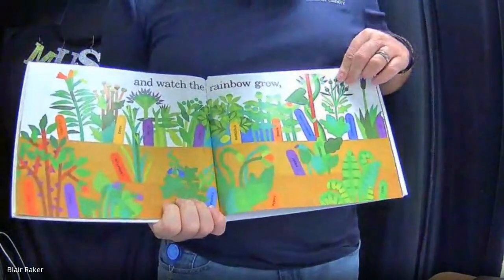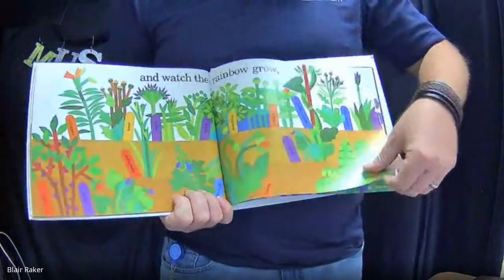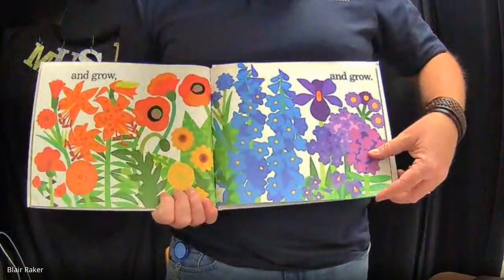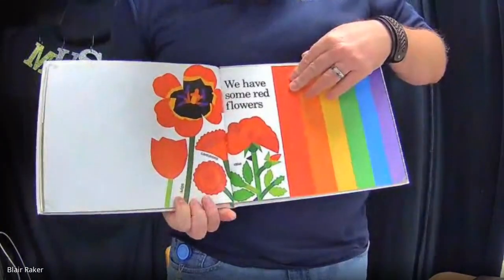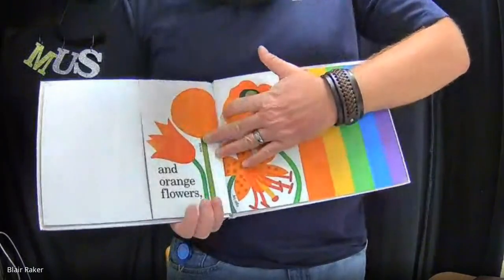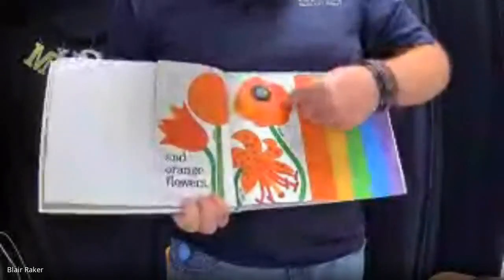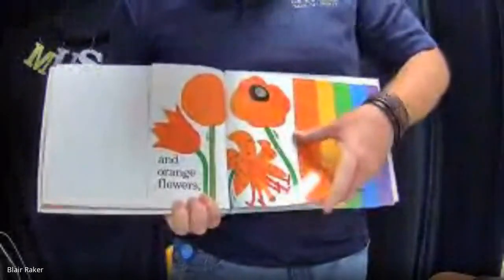And now we watch the rainbow grow. Look at that growing rainbow — lots of colors all around. We have some red flowers. We've got tulips, carnations, and roses. Another tulip, zinnias, poppy, and tiger lily. I had a student once named Zinnia — very pretty name, very pretty flower.